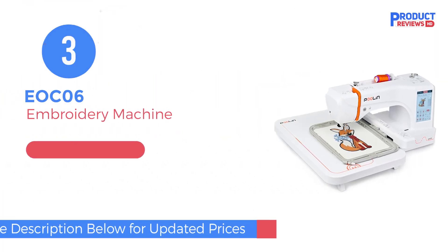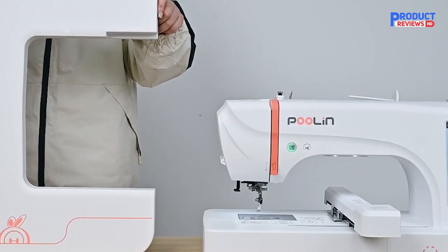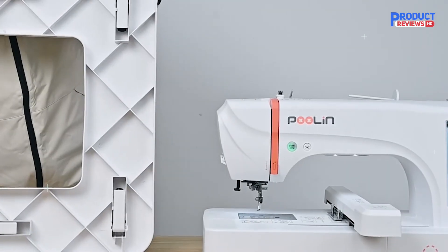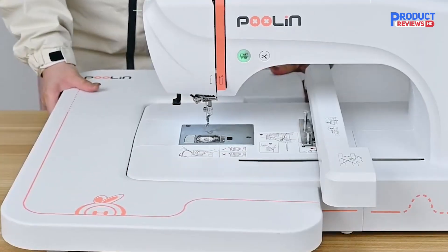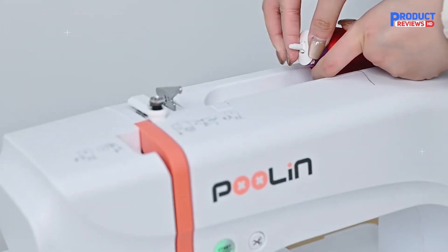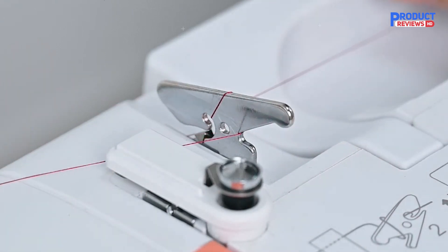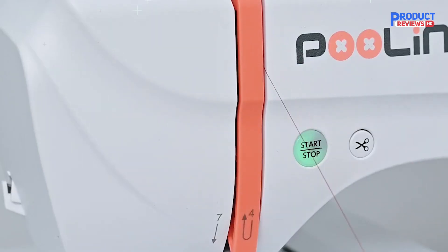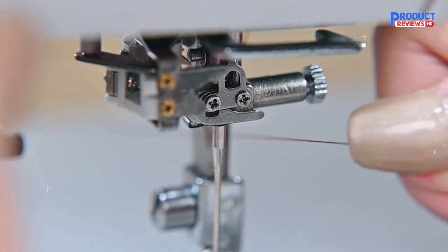In number three, check out the Poulin EOC-06 embroidery machine. This beauty offers a 7.9-inch by 11-inch embroidery area, which has plenty of space for bigger designs like custom logos, intricate patterns, or even back designs on jackets. The machine is computerized and comes with a 7-inch touchscreen, so it's not only user-friendly but also packed with smart features that make creating your designs simpler than ever.